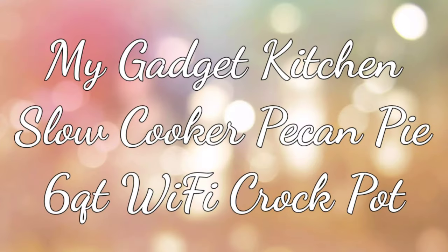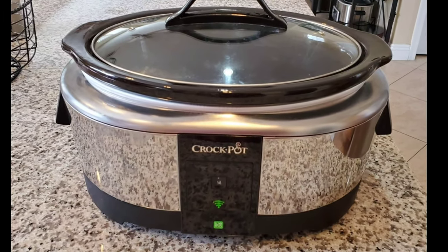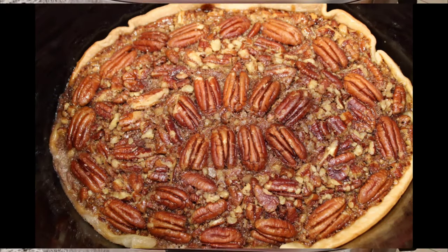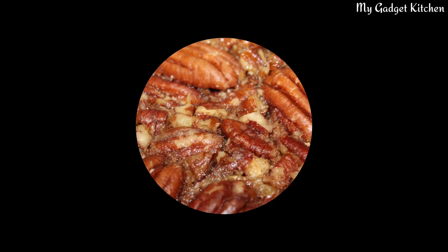Hey foodies, it's Crystal, welcome back to my Gadget Kitchen. Today I'm going to show you how to make slow cooker pecan pie, and I'll be using my 6-quart Wi-Fi Crock-Pot.